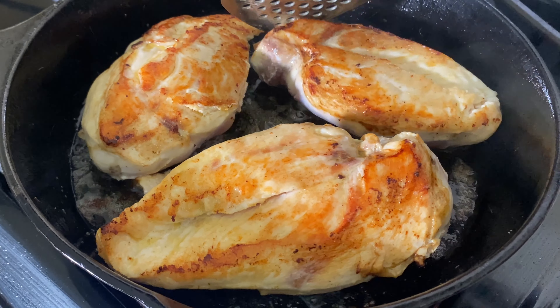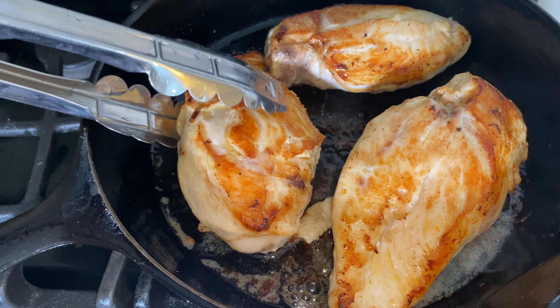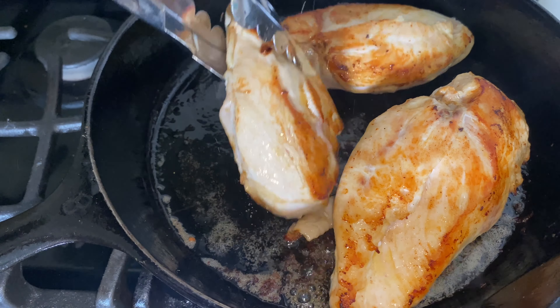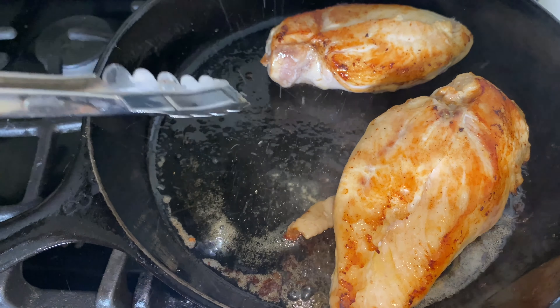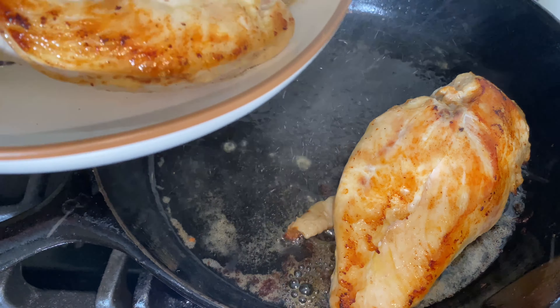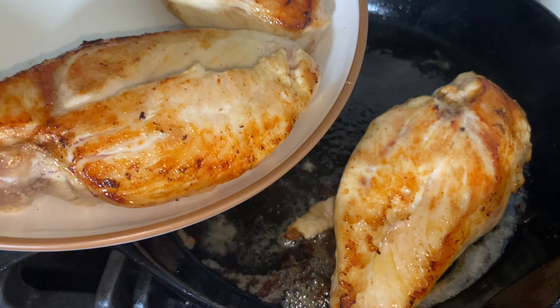Now let's add the chicken breasts. Cook for five to seven minutes on one side. Turn and cook on the other side for about five more minutes.